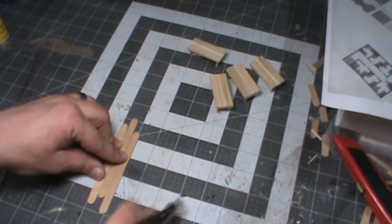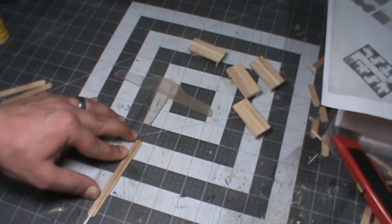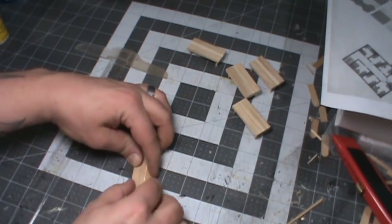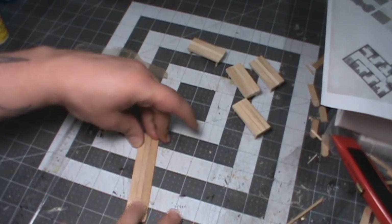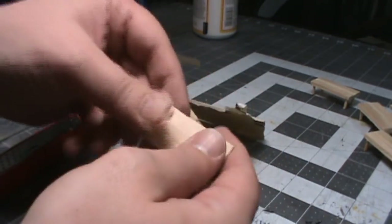And now the bar. Two sticks isn't wide enough, and matchsticks aren't long enough. So we'll put three craft sticks next to each other, figure out where the excess is, mark that, and then cut it off. I put the thin one in the middle again, but it's up to you. Glue them together the same as the tables and mark to three inches. Then sand it down for that smooth look.